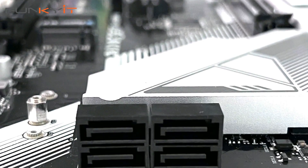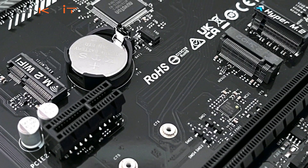It also comes with one M.2 PCIe Gen 3 x2 and a total of 4 SATA ports for your SSDs. For connectivity, it features Dragon 2.5G LAN and an optional WiFi module using the M.2 Key E slot.